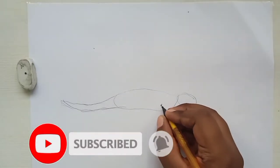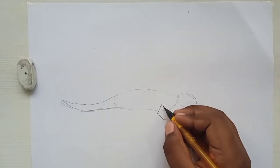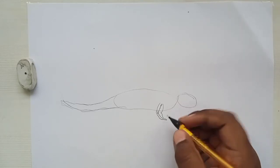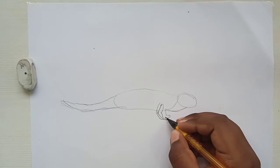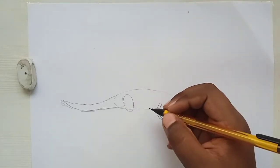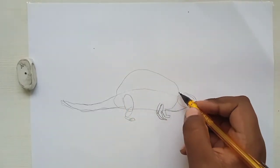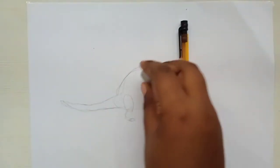Let's draw its hands by putting some cross lines, then draw the hand outside of the lines. It has skin underneath its head like lizards have. For the back legs, the hind legs, let's draw those. And it has a sail — let's draw its sail.